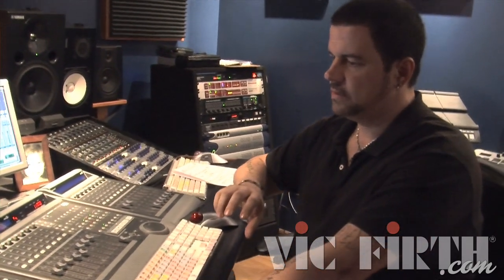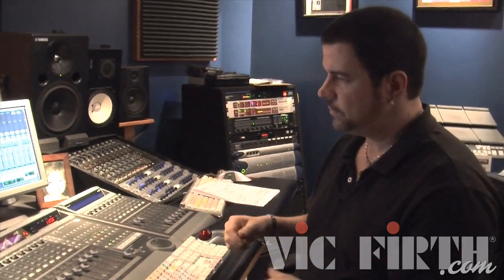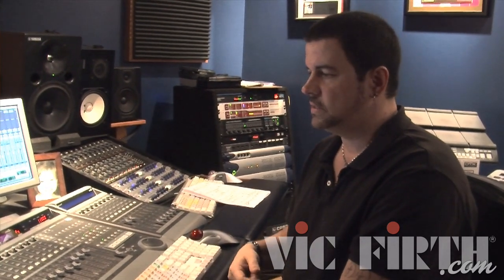Let's go through the process. The client contacts me and says, 'Can you play on this?' After we work out the time, money, and all those details, I have a server they upload stems to. A stem is a mix of multiple tracks — for instance, two or three keyboard tracks bounced to one stereo track, and one stereo track of all the guitars. Sometimes they separate it out, sometimes they make one stem of the whole playback track — basically the rough demo. I just ask them to separate the click out, or at least give me the tempo.